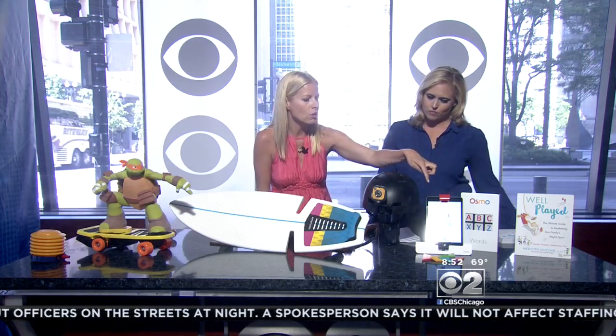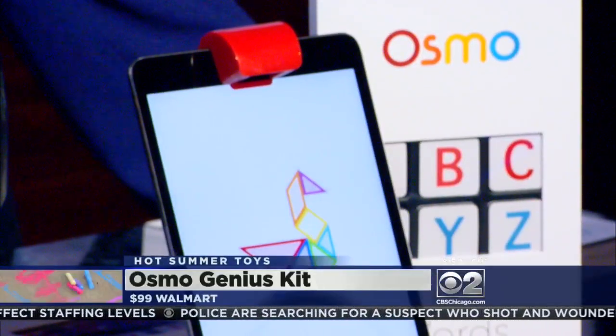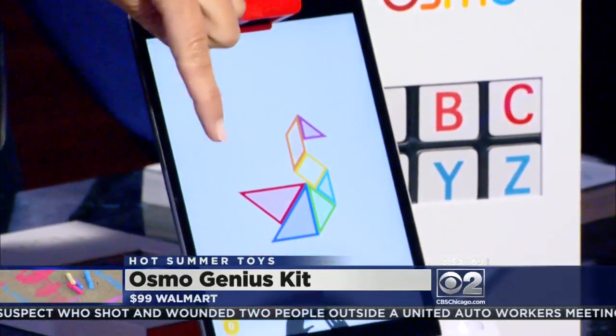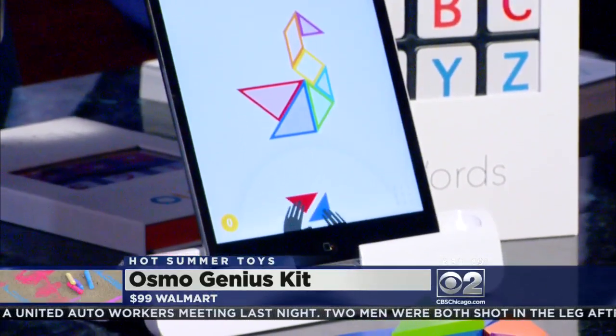Now there are rainy days and travel — you need something for inside too. This is literally one of my favorite toys ever. It takes your digital device, your iPad, and with a few accessories turns it into a hands-on game. As a former teacher, I love this educational piece where kids aren't just sucked into the screen. It has a cool mirror that shows what the kids are doing with the manipulatives. They just launched a new game that teaches coding skills with hands-on play — it's like the Lego of coding.